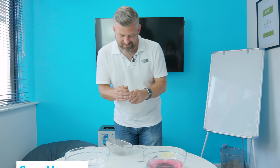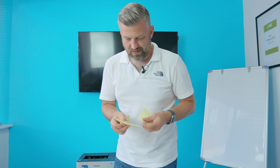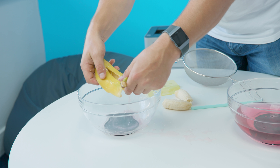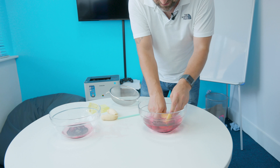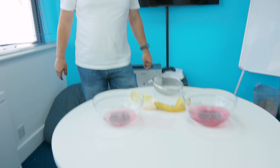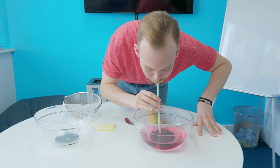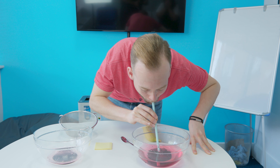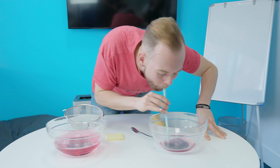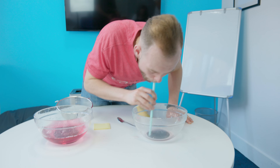Quite happy with that. Are you all right cleaning this up? I've got it. It starts now. You've got 40 seconds. That's rubbish! I've probably got more on the table. Three, two, one, go. One minute, two seconds.